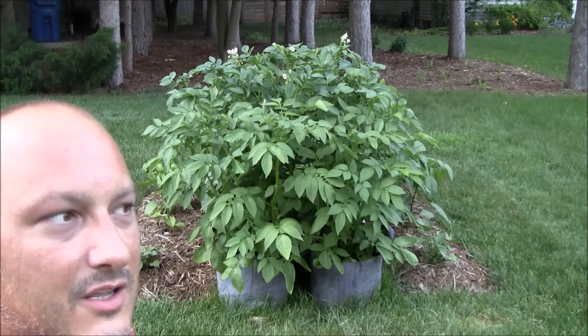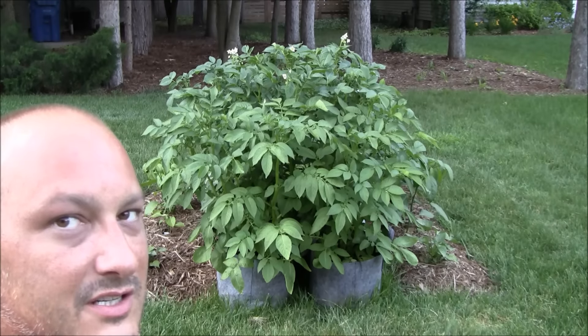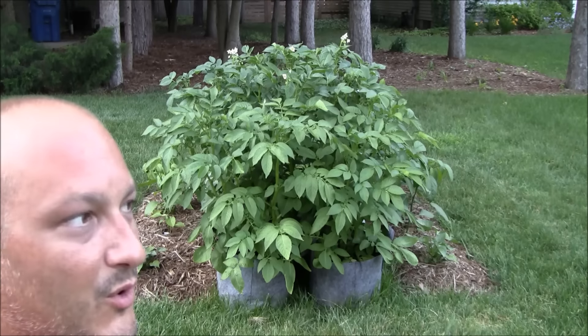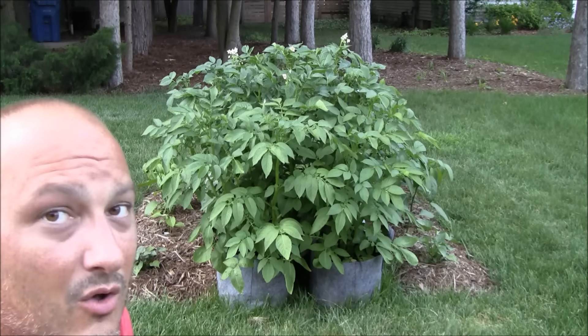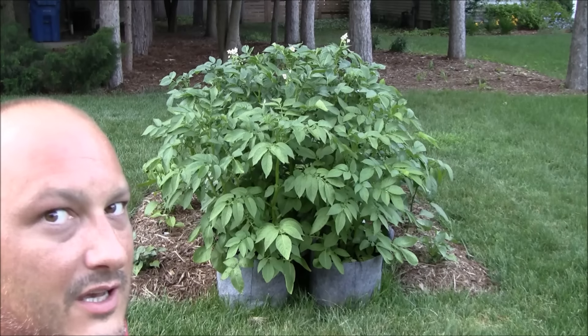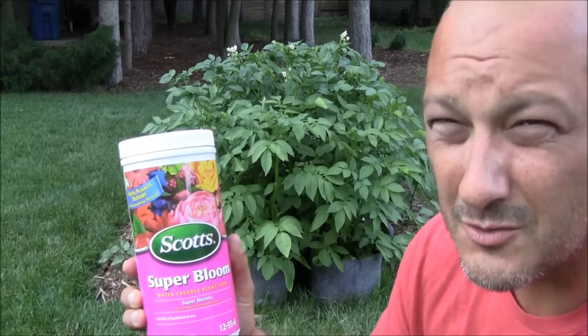That was two days ago when I started to notice flowers. And at the point when potatoes put on flowers, as soon as those start to die off, the tubers begin. So right now is an important time — we want to keep these really well watered, and I might fertilize one more time. What did I fertilize with? Scott's Super Bloom. It's for flowers, for petunias and stuff like that.